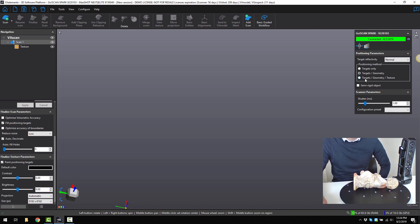Lastly, you have the option for targets, geometry and texture. If you are scanning, say, a person, you would select semi-rigid object because it's kind of got maybe a little bit of movement in it.